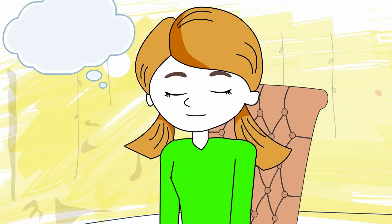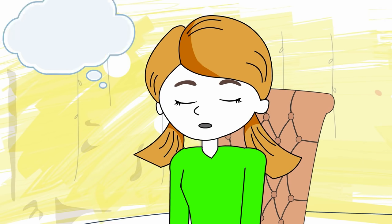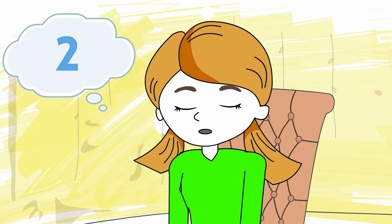Breathe in through your nose: one, two, three, four. Breathe out through your mouth: four, three, two, one.